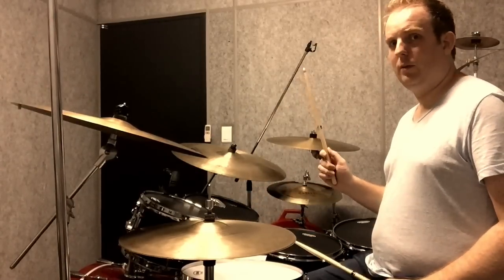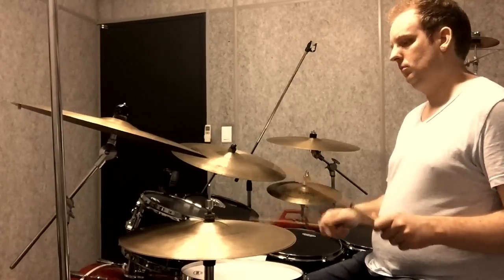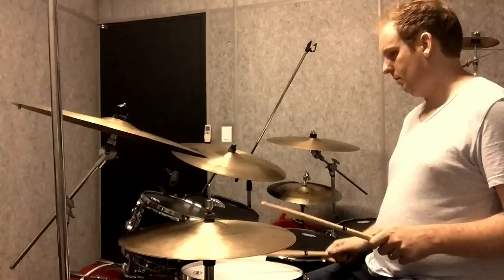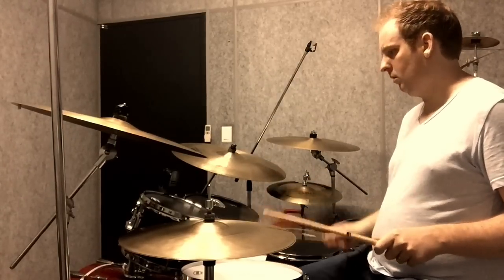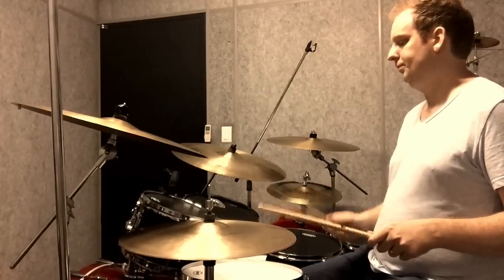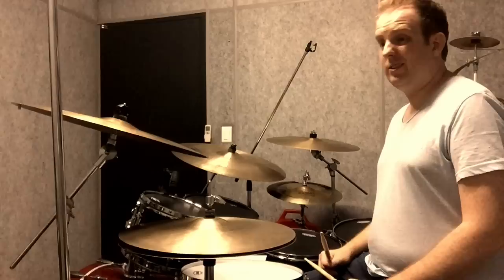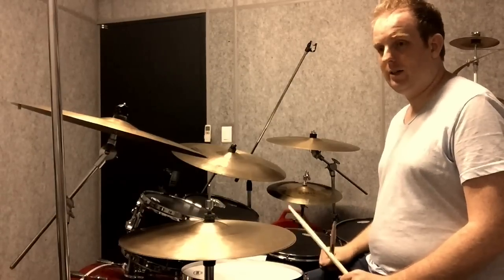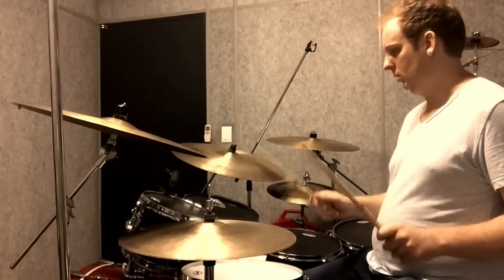After that, you play the right hand on your snare. And that's the 16th note, so: da-da-da-da-da-da-da-da-da-da-da-da-da-da-da-da-da-da-da-da-da-da-da-da.